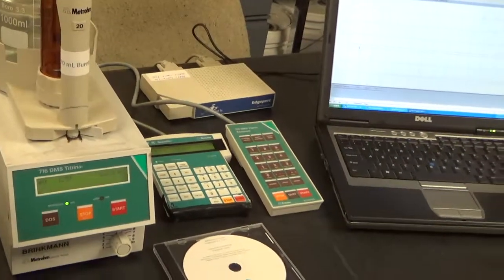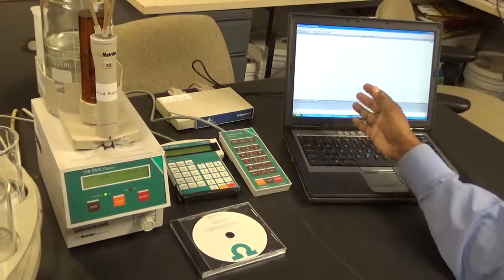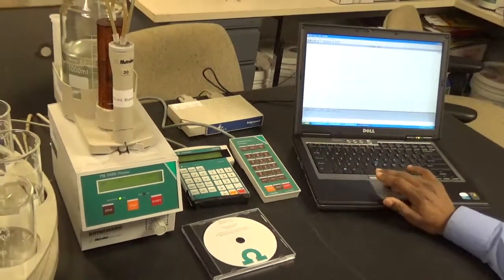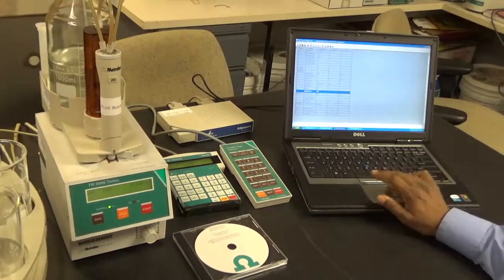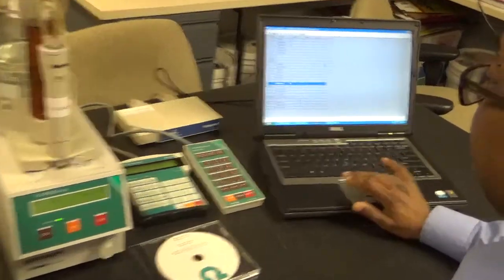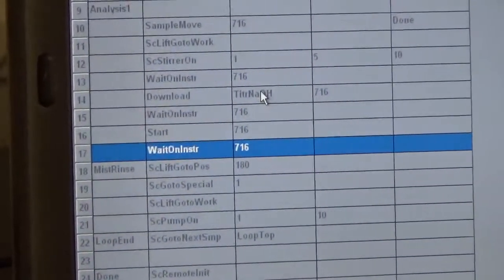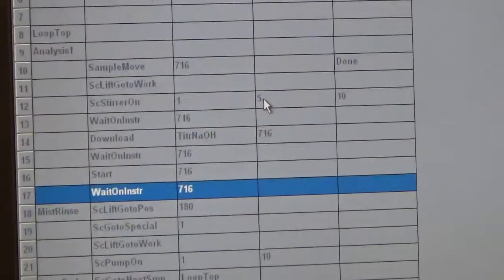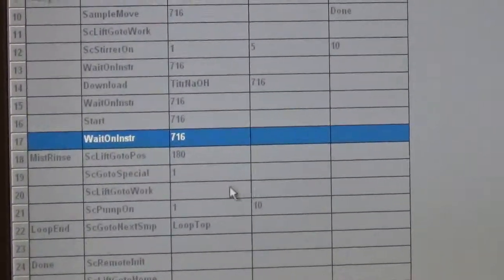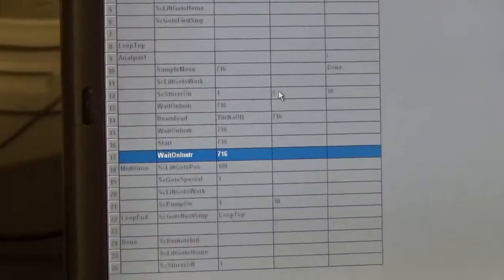The Titrino Workshell controls the entire titration process. All you need to do is change the method based on your application under the method section of the macro — specifically at line 14 where it says 'Download', that is where you insert the method you want to use. For the stirrer, you can remove the 5-second or 10-second limit if you want it to run continuously, or enter a number of seconds for how long it should run. Parameter 3 controls the stirrer speed from 7 to 15.